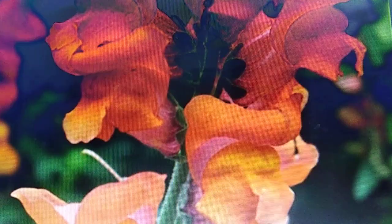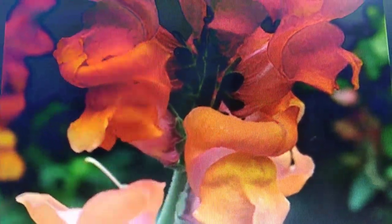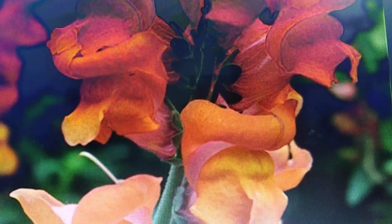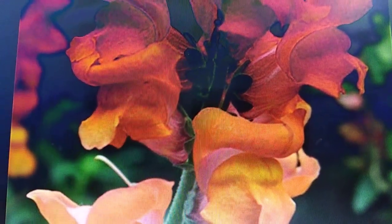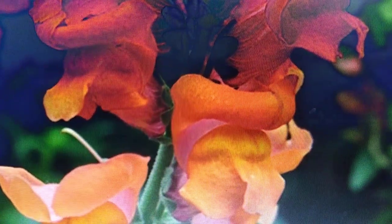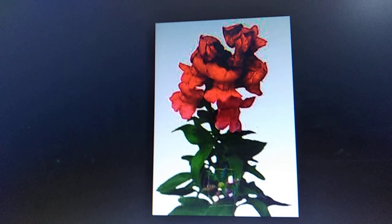These flowers have a very sweet, mild fragrance which is really beautiful. They attract butterflies and honeybees, and your garden will be just awesome because of these flowers.